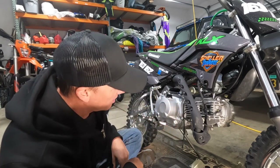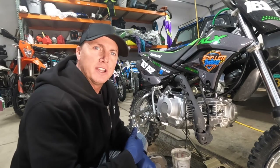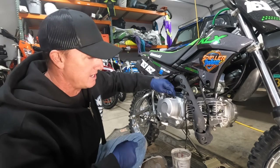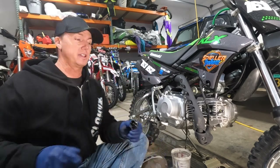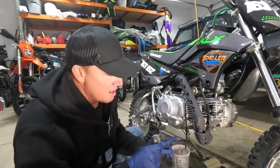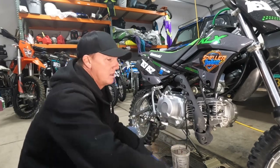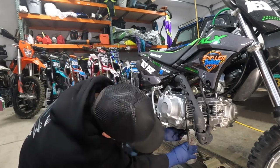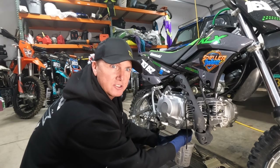Got the bike all nice and warmed up. First thing I'm going to do is take this cap off right here — that is where you're going to be putting oil in. Next up, we're going to take our 17mm and pop loose the drain plug. Remember, that oil is going to be hot coming out of there, so just be careful.